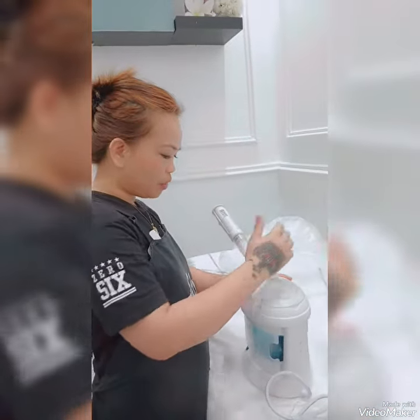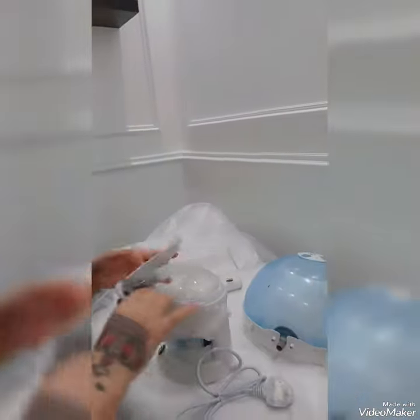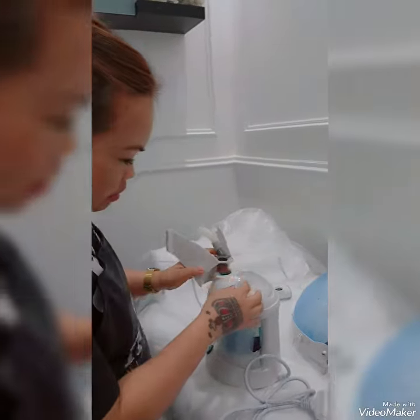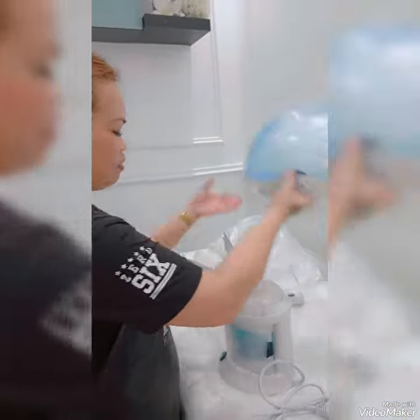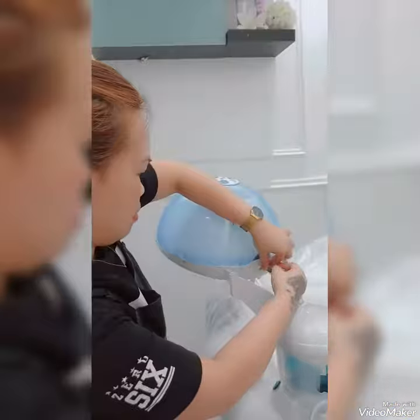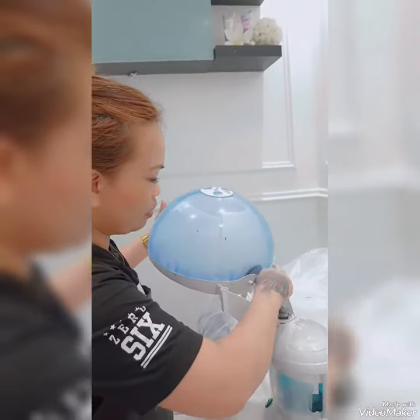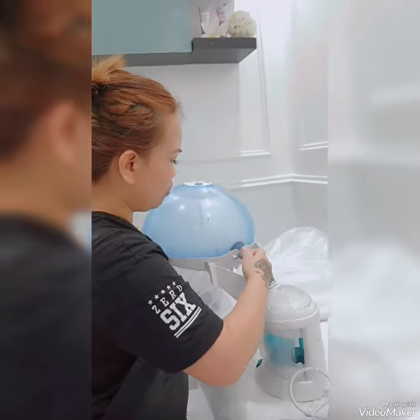If you want to remove it, just slowly slide it and pull it up. Then this tube is for the hair — you put it in like this. It connects from the steamer glass all the way to the water.